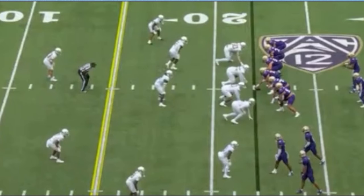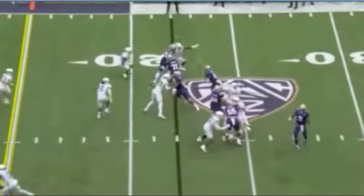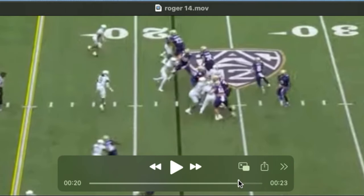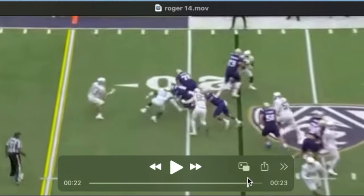Because he's so athletic, it does open up a lot in terms of getting him on the move and pulling him. You see he's quick out of his stance here, pulling outside the tight end. Does a nice job catching the defender, running his legs, turning his hips, and taking him on an angle out of the play.